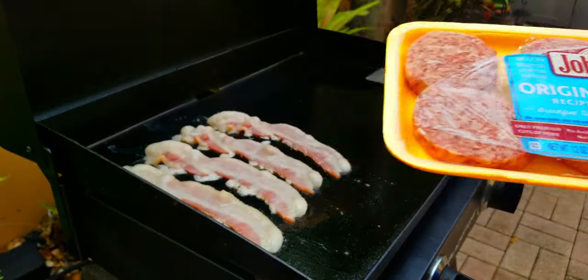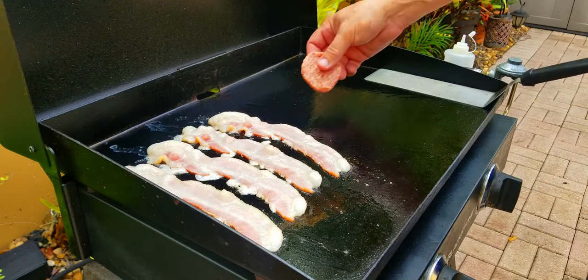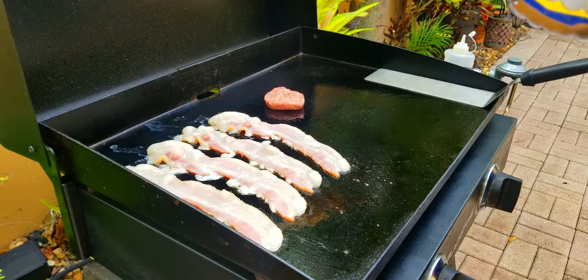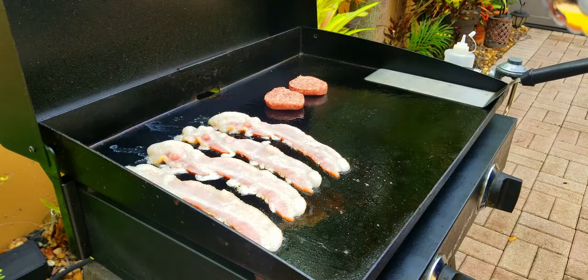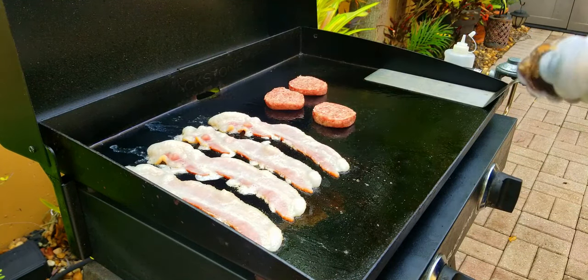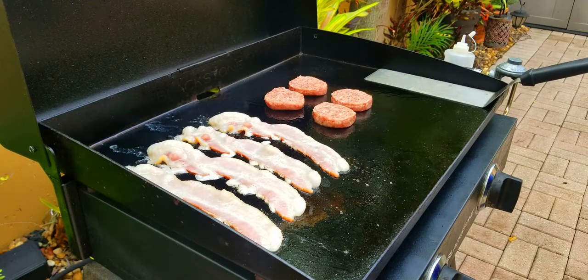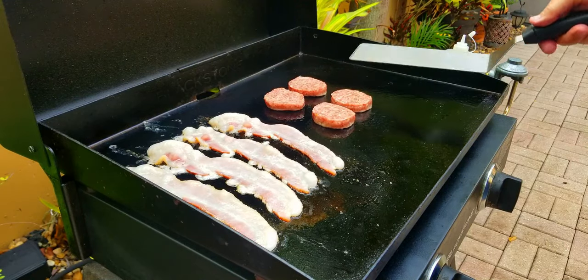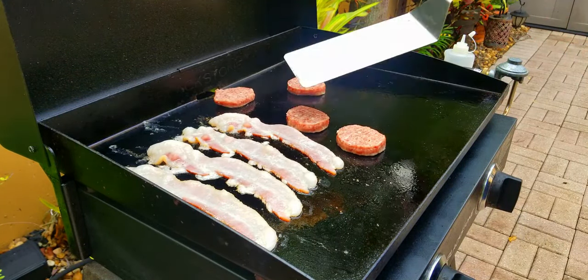Next up, we've got our Johnsonville original recipe sausage patties, right out of the package. I love cooking sausage patties — super easy, and they're a great addition to any breakfast. I mean, who doesn't like sausage? So we've got some bacon next to some sausage — we are on a roll.